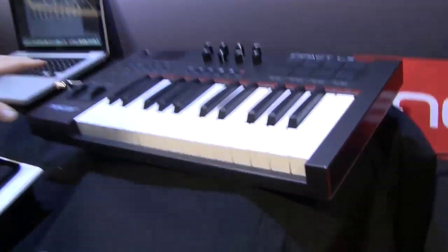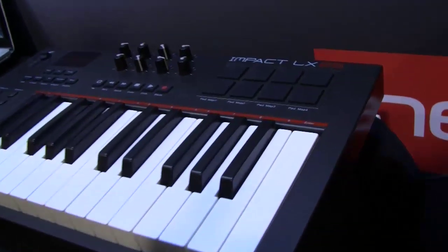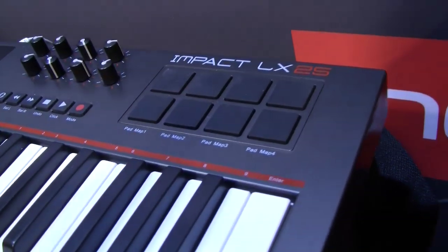Quite a big claim, but as you'll see in a minute when I introduce our integration with Bitwig Studio, it actually is really the case. So I'm going to quickly talk about the Impact Series. We'll start with the 25. The 25-note is $119 MAP and it's available in February.